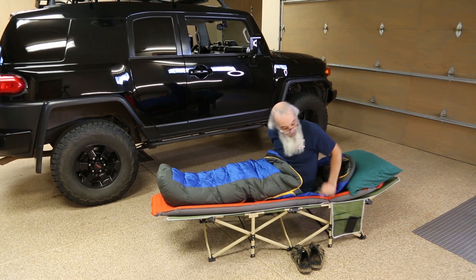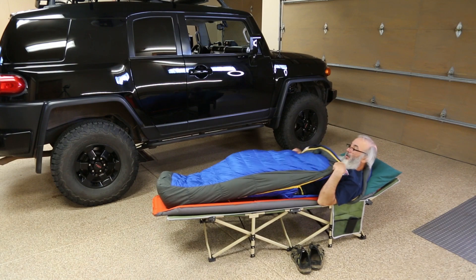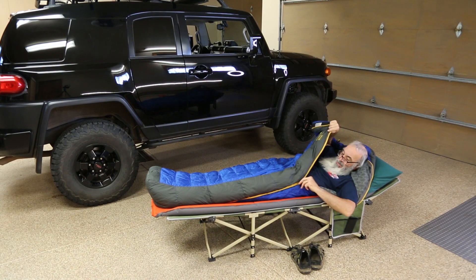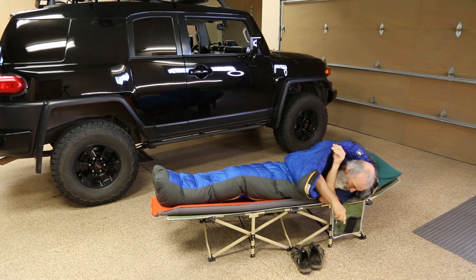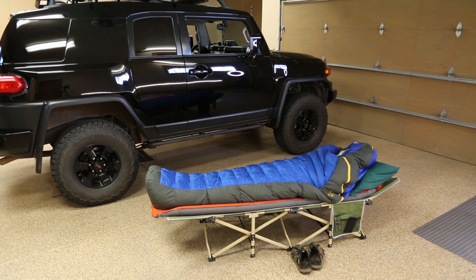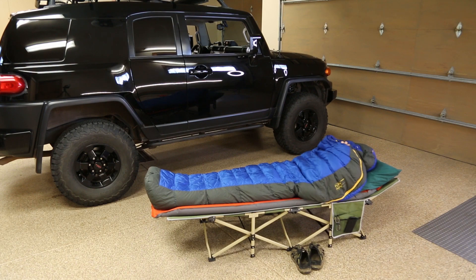If I remember right, I'm pretty sure this sleeping bag is a 27-degree sleeping bag. I gotta tell you, it's probably been one or two times that I've experienced that cold of a temperature already this year, and it's only the first week of June. When it gets really cold, this is what I look like — and I stay really warm. When it's only so-so cold, this is what I look like.